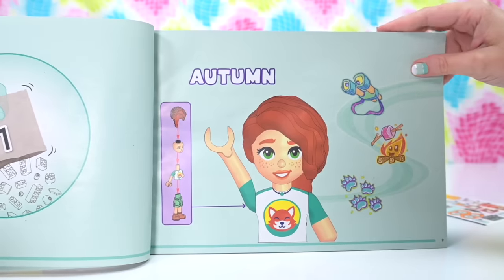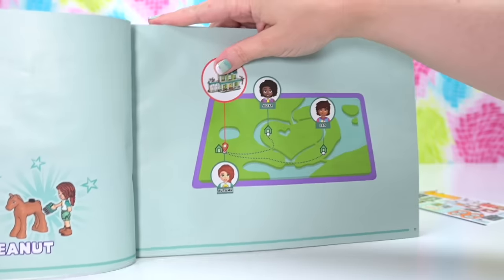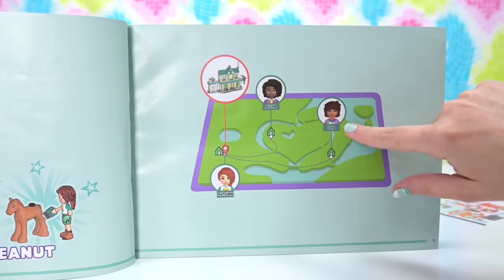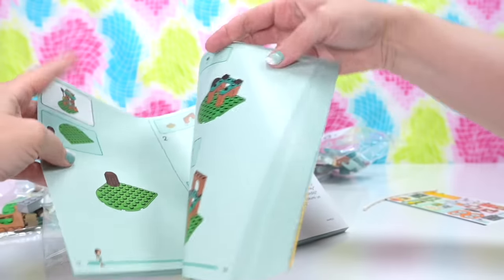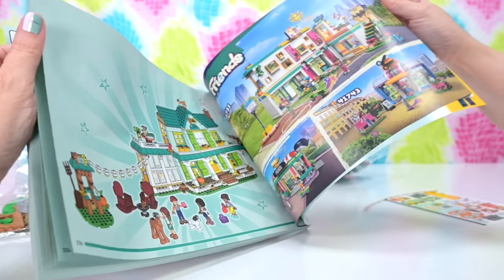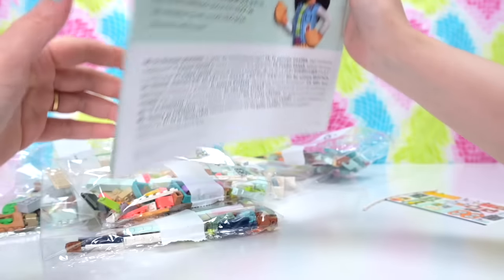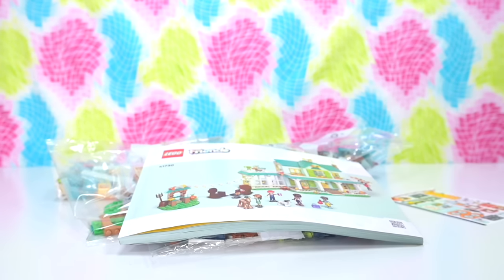We've got Autumn here as one of our brand new characters, with little cartoons showing some of her interests. There's a new little foal called Peanut. And there's a map — Autumn's house is here, Alia's house is going to be there, and Leah's house over here. We've got the heart lake, but it's kind of a river around it now, so it's not a lake anymore. Flipping to the back, there are advertisements for more sets featuring all the new characters, which we're going to be meeting piece by piece.